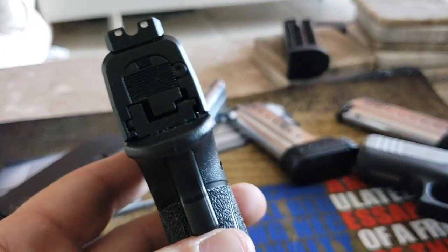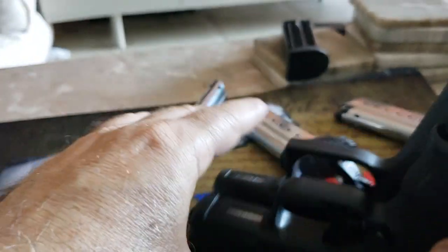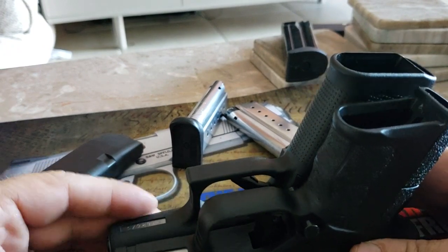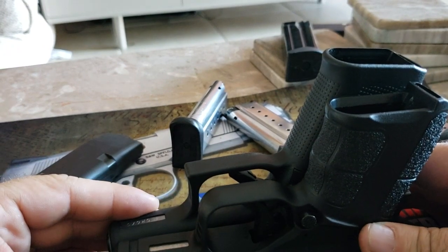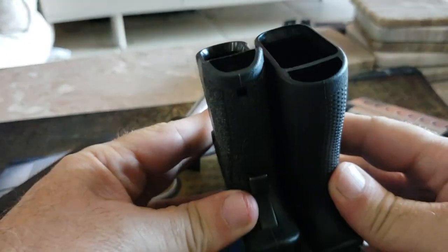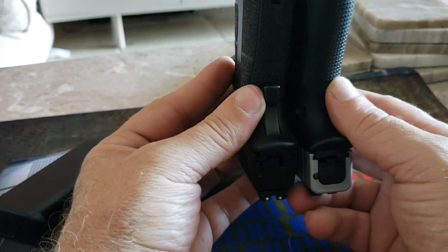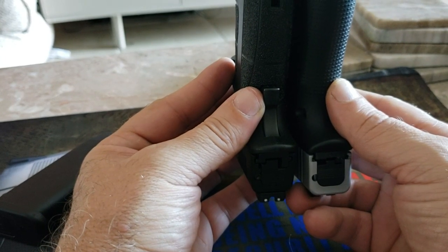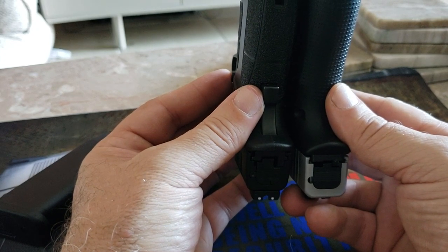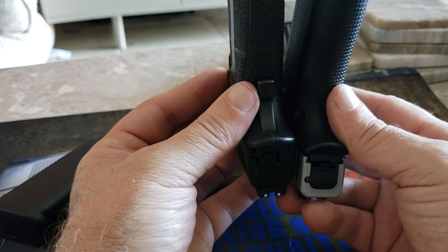Let's do a little size comparison here. Both of them have the magazine removed and both have been checked. Let's line these suckers up — barrel length, they're about the same. Now let's go with thickness. I would actually say the XDS is a hair slimmer on the grip; it's definitely slimmer on the grip, and on the slide it's just a little bit slimmer.